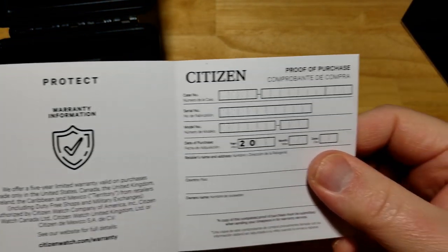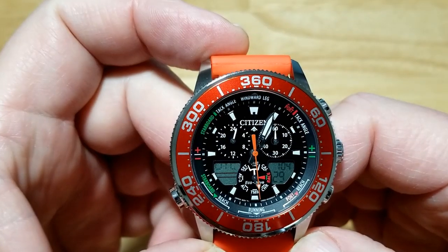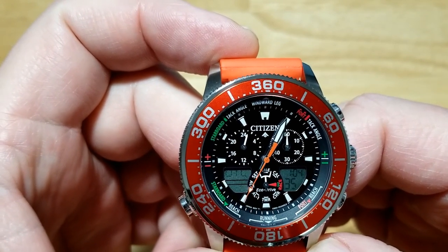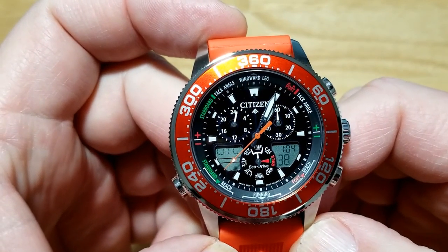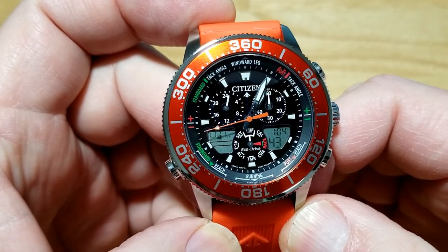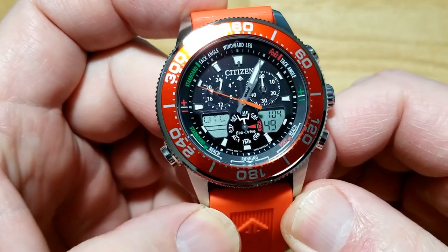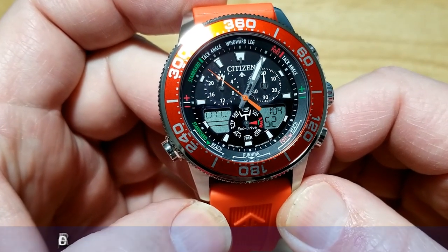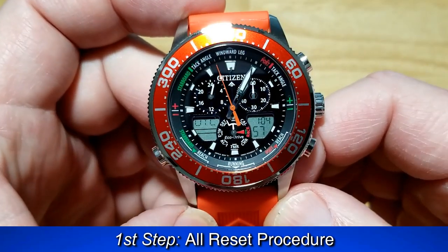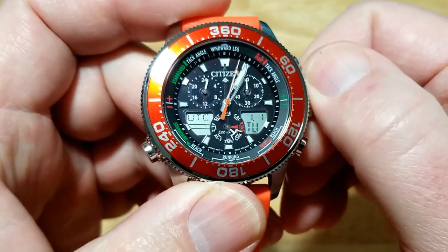What I like to do when setting the time on one of these Citizen Sailhawk or Navahawk watches, especially for the first time, is do an all-reset procedure. There are actually three steps: the all reset, aligning the hands, and actually setting the time. I've already zoomed in on the dial. What we need to do first is go ahead and turn the crown until the six o'clock sub-dial points to chronograph, right there.